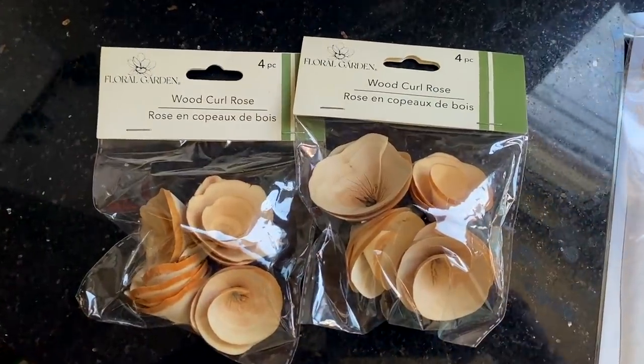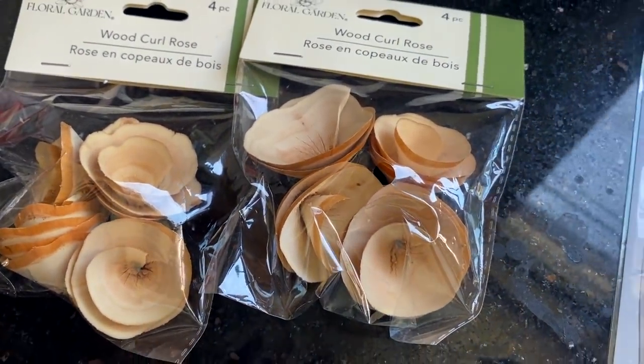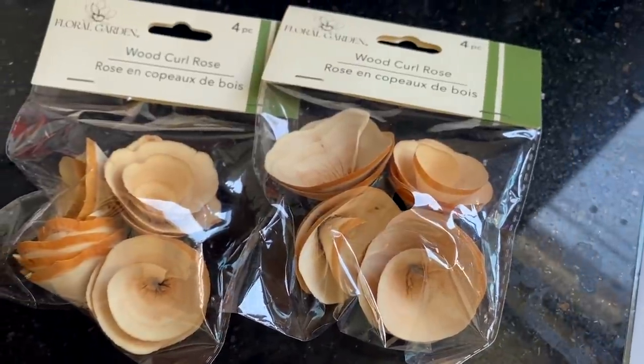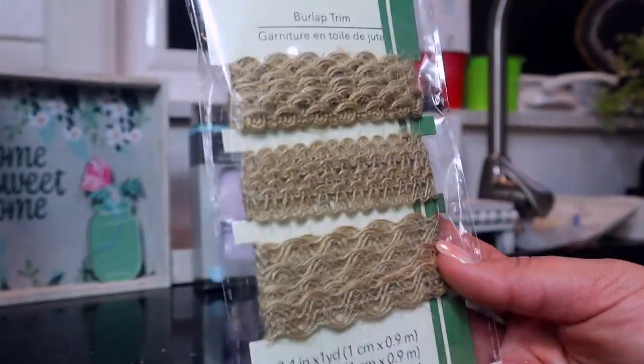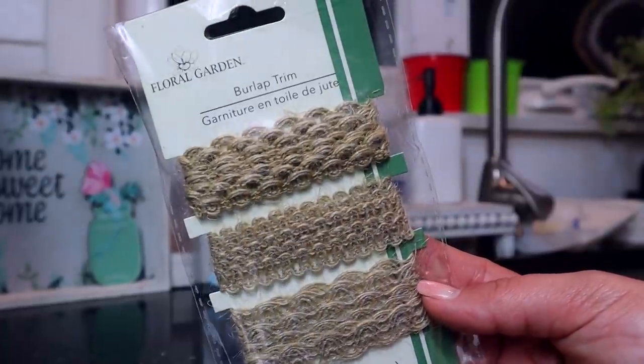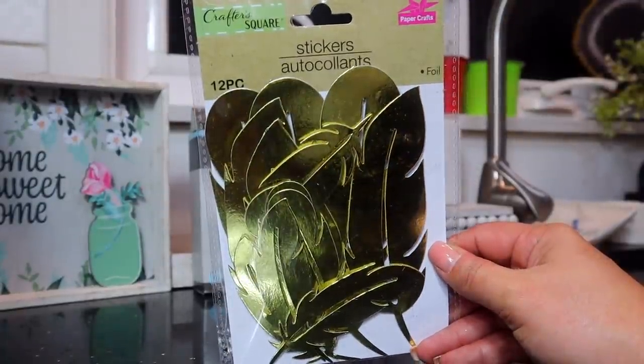From Floral Garden, it's called Wood Curl Roses — I thought these would be cute to put around those large round bamboo rings. They come in a four-piece set and they're definitely my style. From the same Floral Garden line, there's also burlap trim — one yard of each style — which you could put around a candle or a little mason jar. And there are some gold boho feather stickers which I thought were really gorgeous.